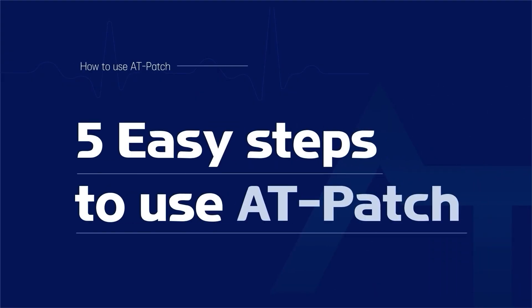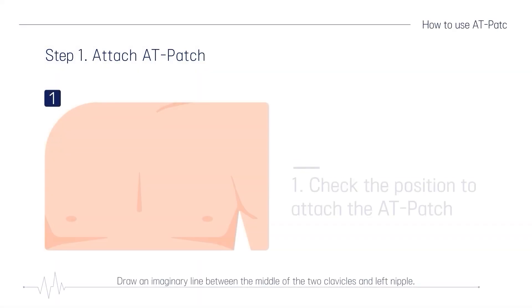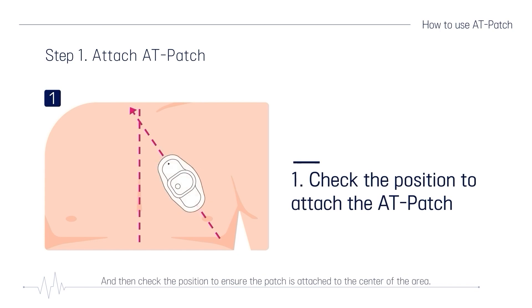How to use AT-Patch is easy in 5 steps. Step 1: Attach the AT-Patch. Draw an imaginary line between the middle of the two clavicles and left nipple, and then check the position to ensure the patch is attached to the center of the area.